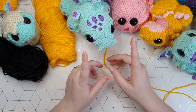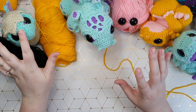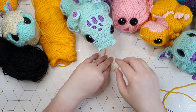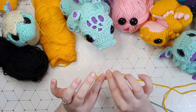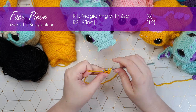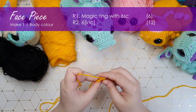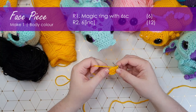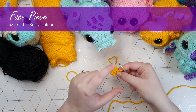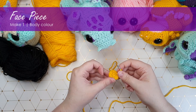Okay, the piece we're going to start with is the face mask. You may be familiar with this technique from when we made the hatchling and when we made Chonk. We'll be making this piece that sits over the top of everything first. Grab your body color and we're going to start with a magic ring and work up a couple of rows. That should bring us to 12 stitches around, which is the end of our snoot.